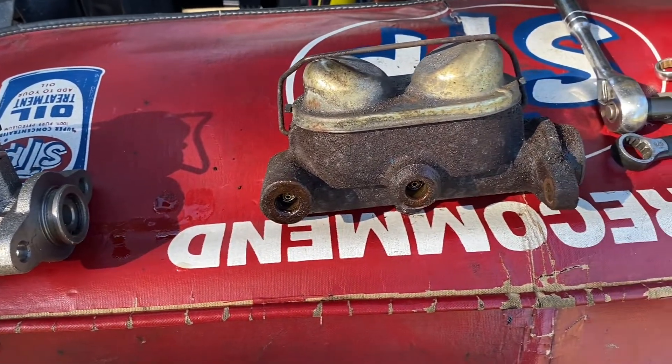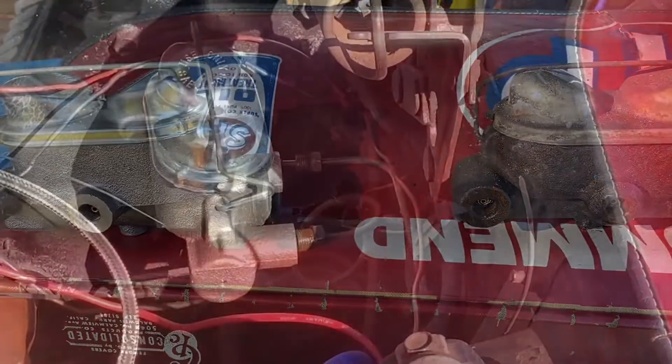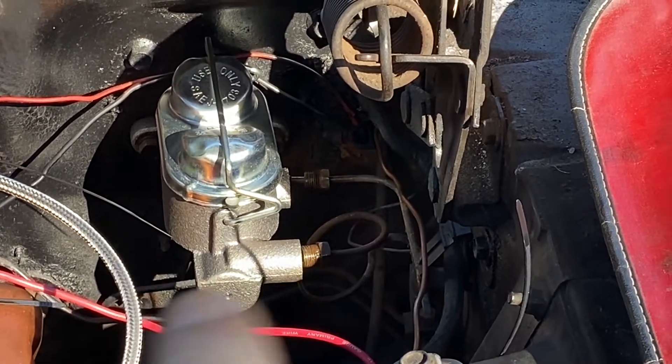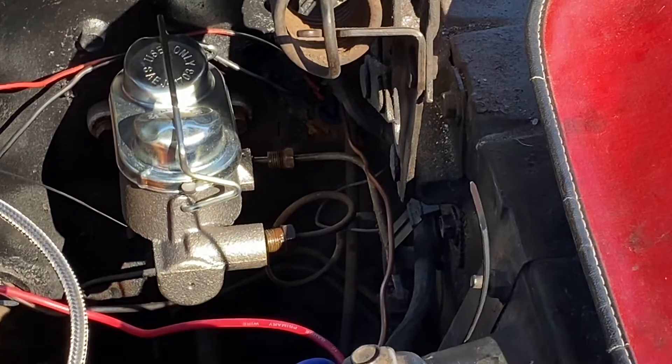Side by side comparison with the new one — they look pretty much the same. She's in there, the two mounting bolts are in there and tight. The lines are not hooked up yet, and there's somebody out there who's gonna say if you didn't bench bleed your master cylinder before you installed it, that's improper. I'm gonna bench bleed it — but I'm gonna bench bleed it on the car, which is the same thing. I'm just gonna use the brake pedal and a helper.